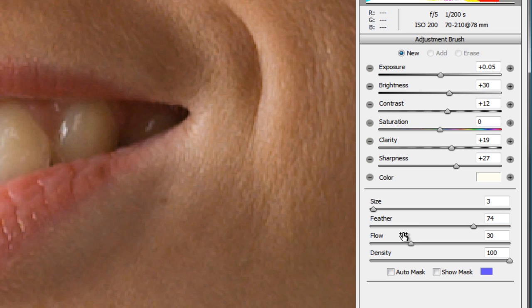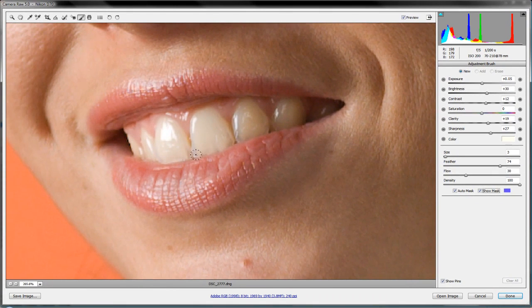This time we're going to do something a little differently — we're going to turn on the auto mask and show the mask as well. The auto mask keeps all our adjustments within the tooth and tries not to get into the gums. It looks for definition in the photograph to find where the beginning and ending points are and keeps the brush contained there. It's not perfect, but it does the job.